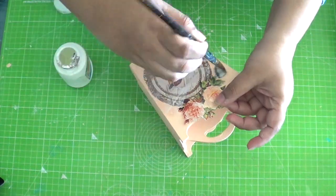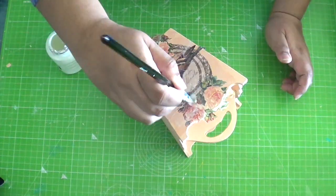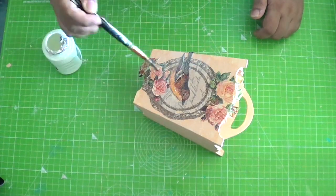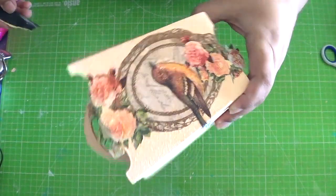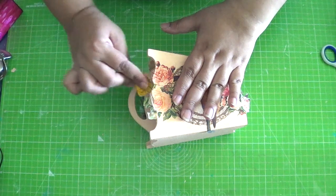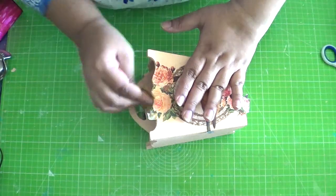Also make sure you take a substantial amount of glue on the brush, as running a dry brush or too wet a brush on the napkin could cause it to tear. Once it is completely dry, take a fine grade sandpaper and run it along the edge downwards, cutting through the excess napkin.